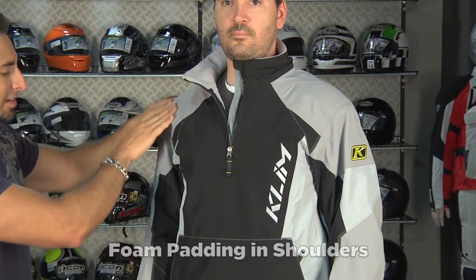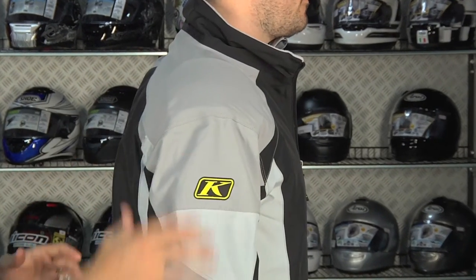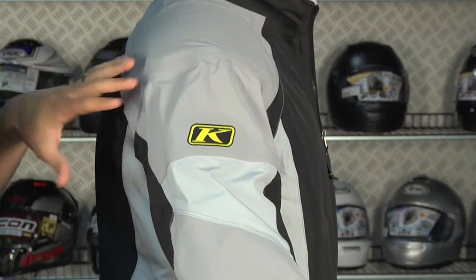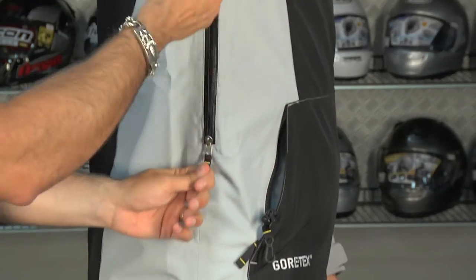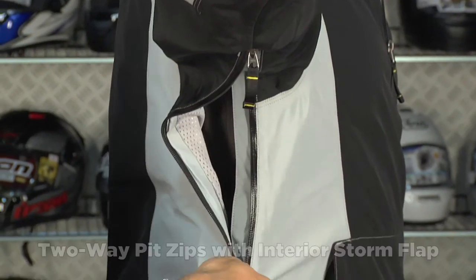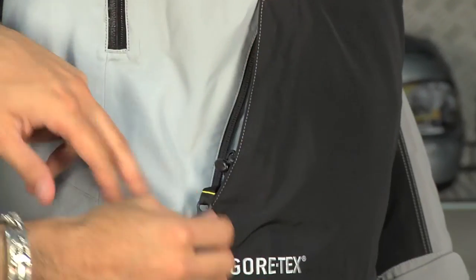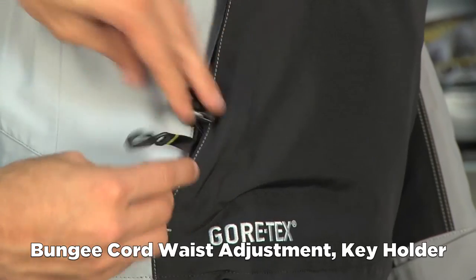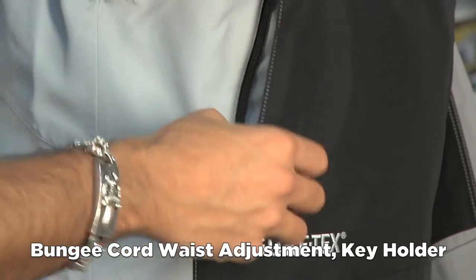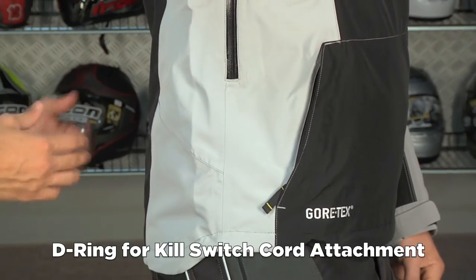There's no armor except for padding here in the shoulders. On the right side as you come down, you have the articulated cut, built to be roomy enough for a compression suit. Two-way YKK zipper pit zips with water-resistant zipper pulls as well. Notice this stow pocket in the front — this rabbit pouch. You're going to have adjustability along the waist with a bungee cord on both sides, and you also have a nice key holder. There's also a D-ring on the front down towards the left which you can attach to your cord to your kill switch — a nice touch in case of a get-off.